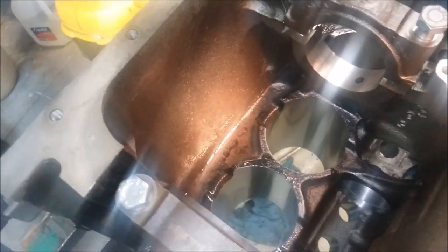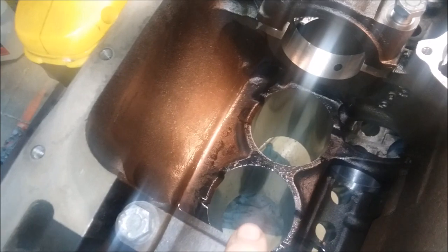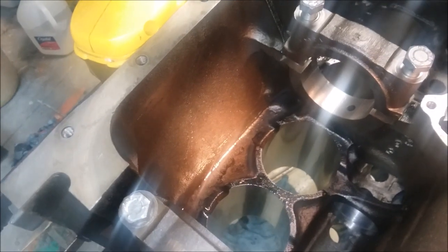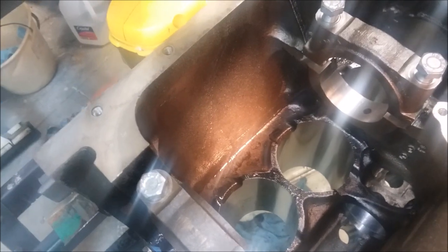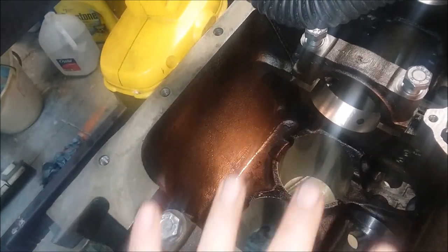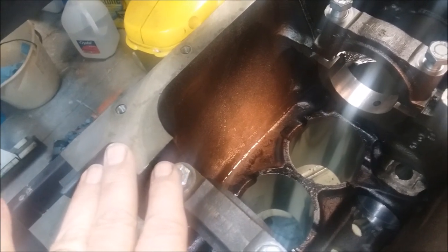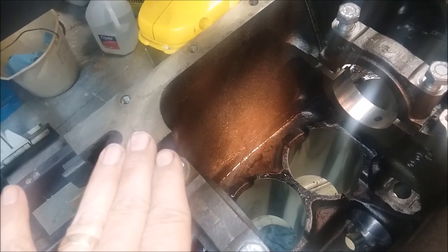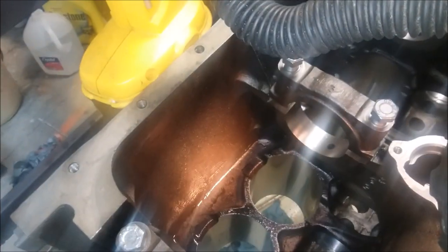What causes that black buildup? One obvious cause is that the rings are shot, so you're getting blow-by of carbon. Another thing I found in research is that running on too cold a thermostat will cause this problem too. When I bought this engine it took me a while to figure out that the previous owner had removed the thermostat altogether, which contributed to the black buildup.